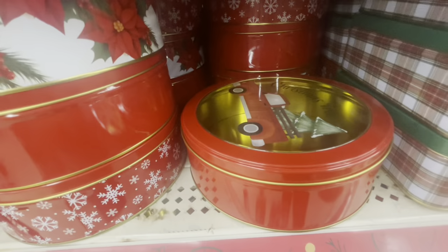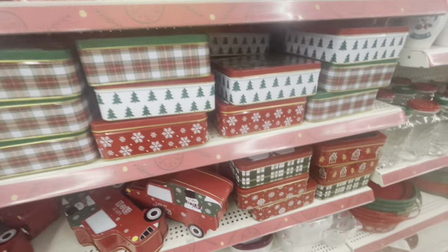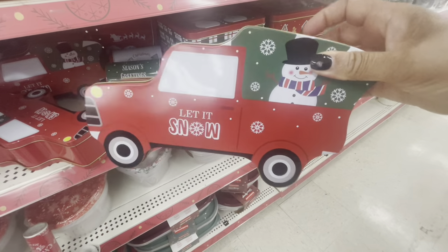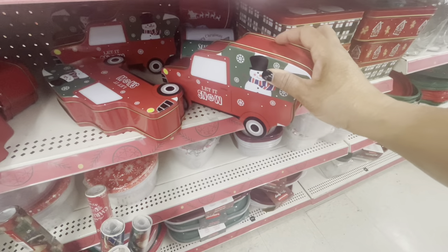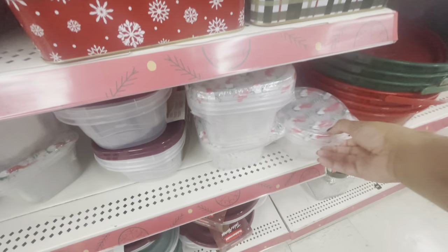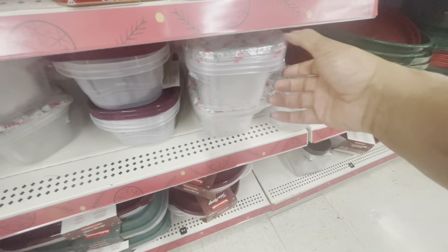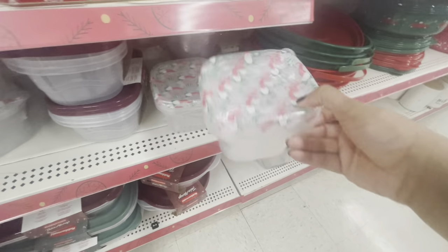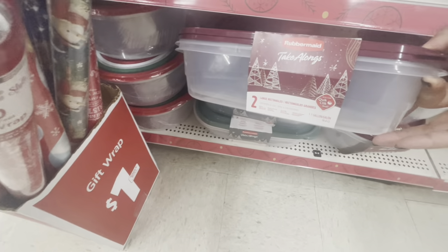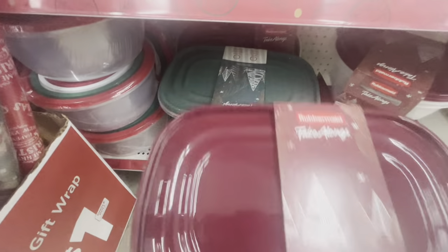They have the ones shaped like the red truck — these are two dollars. They have these here for a dollar and some other ones as well. They have the Rubbermaid Takalongs — these are two dollars — and they come with red tops and also green tops.